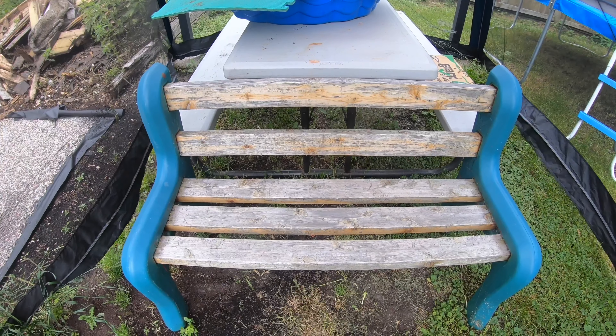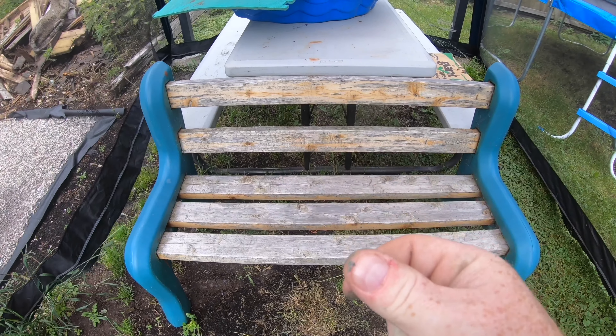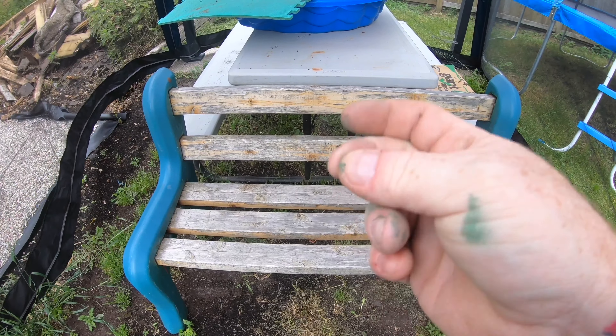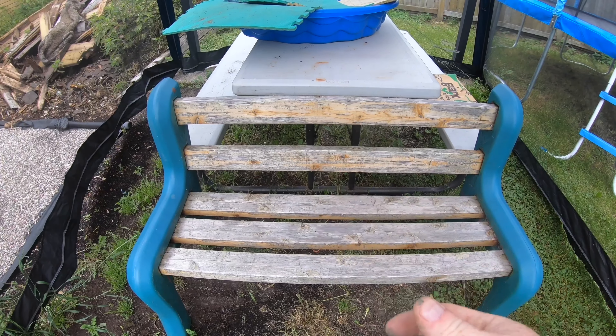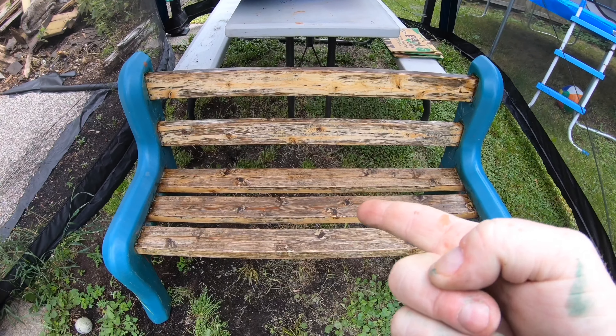The next bench project I have to do is just sand and restain this one. Let's get that done. I think the batteries are dead — running out of juice or something. There we go, the clicker worked. It's all done, looks good.